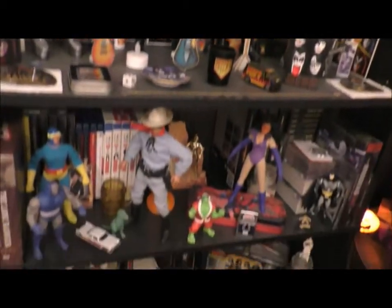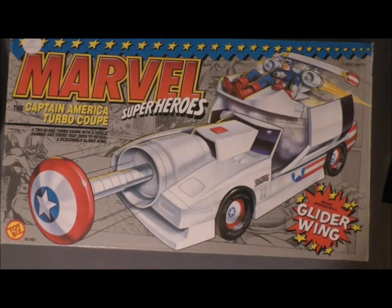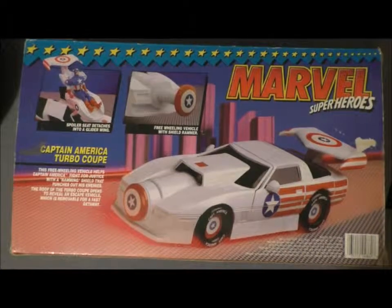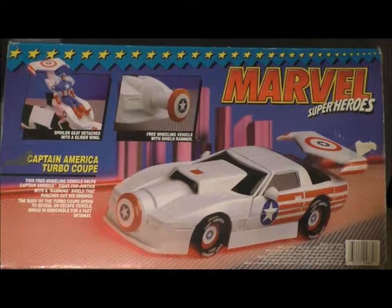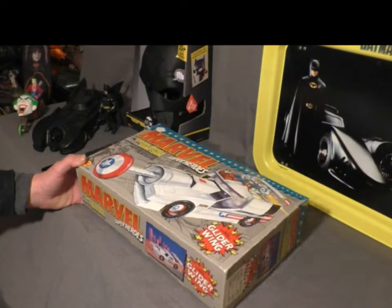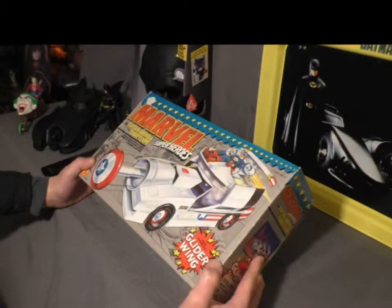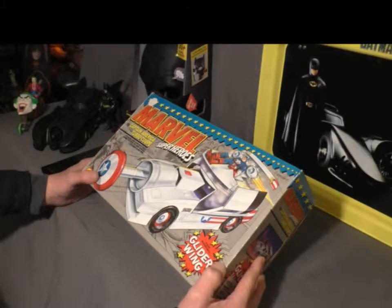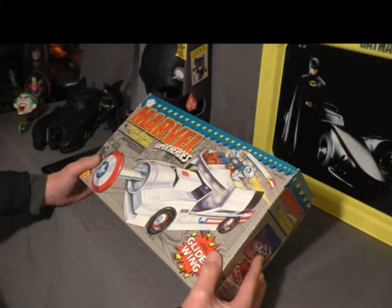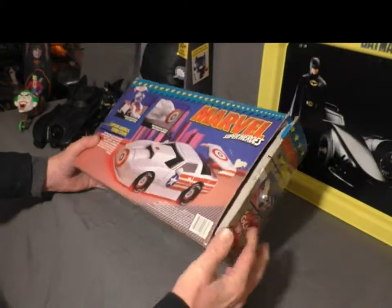Hi, welcome to All Things Cool. Today we're going to be looking at Marvel Super Heroes Captain America Turbo Coupe released in 1990 by Toy Biz. Let's get into it. So today we're going to be taking a look at Marvel Super Heroes the Captain America Turbo Coupe. This came out in like 1990.